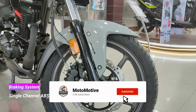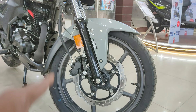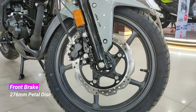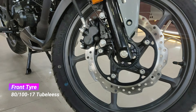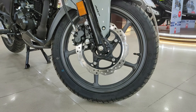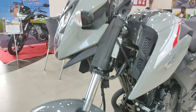This bike has single channel ABS as standard, and optionally you can get dual channel ABS. This is a 160cc air-cooled bike. On the front brakes, there is a petal disc brake — 276mm. There is a 17-inch wheel with tubeless tires — TVS tires. There is a dual piston Nissin caliper with single channel ABS. On both sides there are reflectors, and there is a standard telescopic suspension.